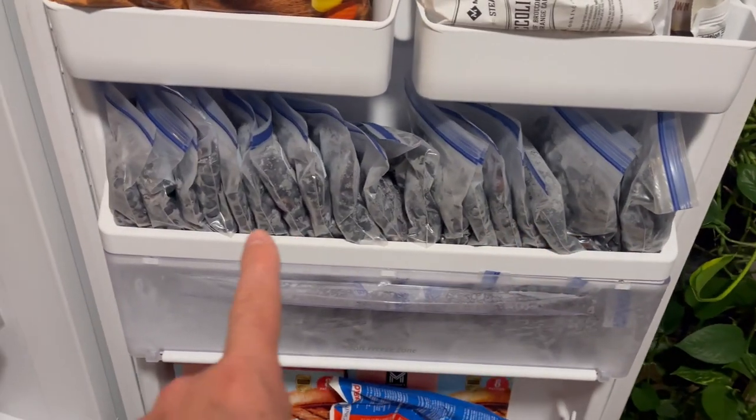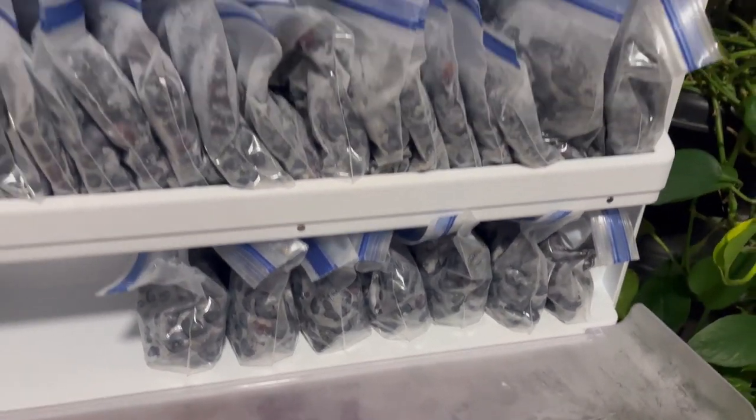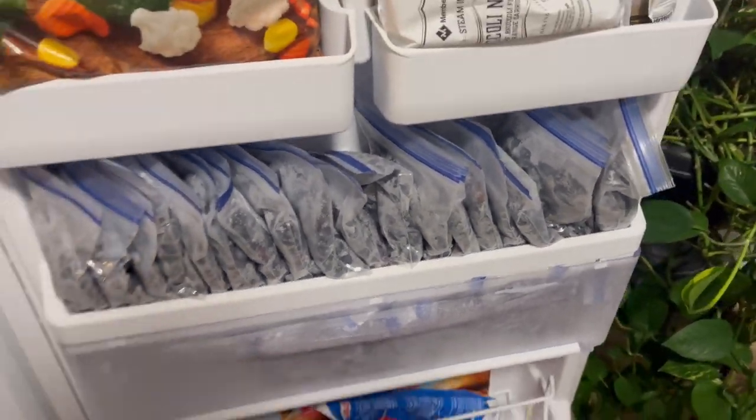That's all there is to it — just keep rinsing and repeating. Once the bucket's full, put it back in the fridge, then every hour and a half do it again until we get through all 20 pounds. It came out to just shy of 20 pounds of blueberries. You can see we have all these bags frozen, and that'll probably last us about five months.